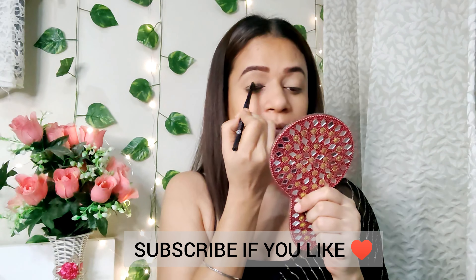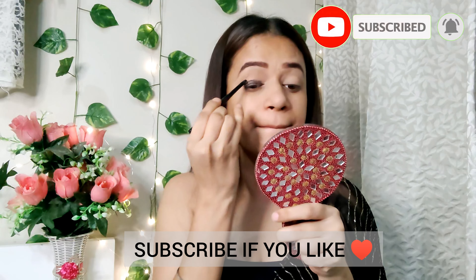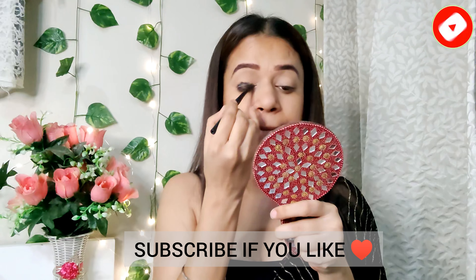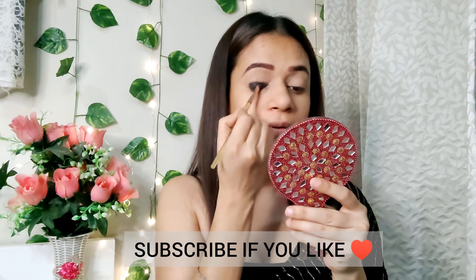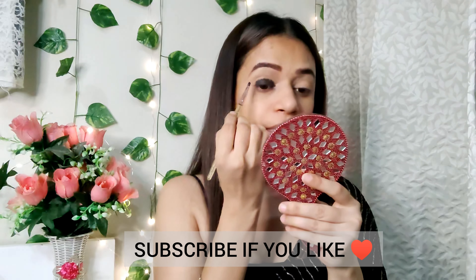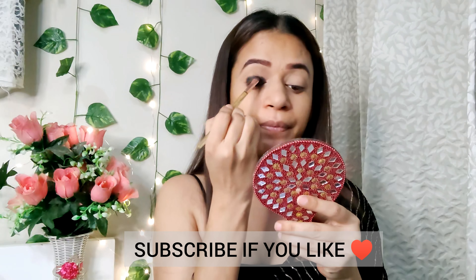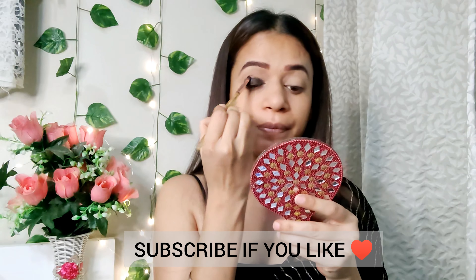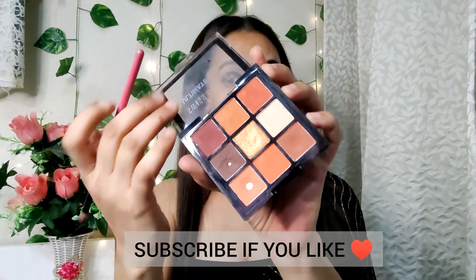In skincare first, I will apply toner. For this I have the Good Vibes Green Tea Toner. Shake it and spray it with a light hand and dab. Next I will apply moisturizer. For this I have taken the Black Makeup Peach Milk Moisturizing Cream. This is a very good moisturizing cream — it's under 100 rupees. I will massage it nicely into my skin.